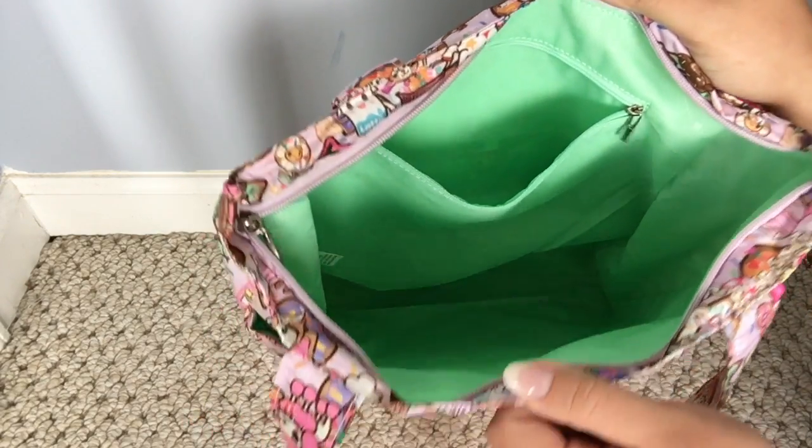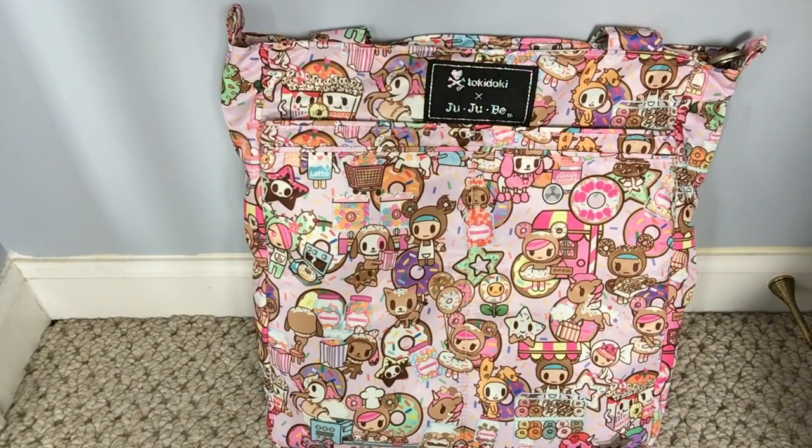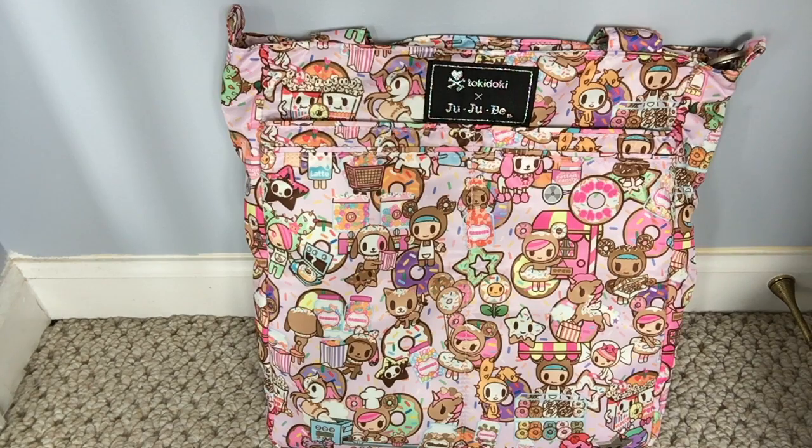That's all that I have in my Bee Light, all packed up for me and baby. I hope you guys enjoyed it — please like and subscribe to my channel, comment below and let me know what you'd like to see next, and tell me what is your favorite bag in the Donutel Sweet Shop print. Thanks for watching!